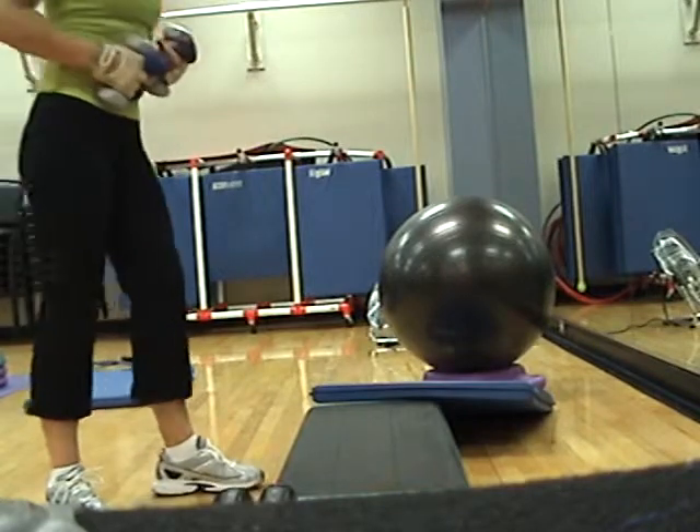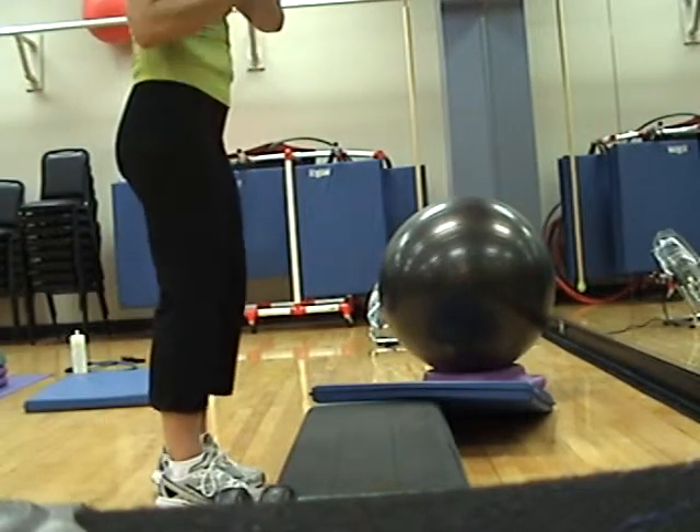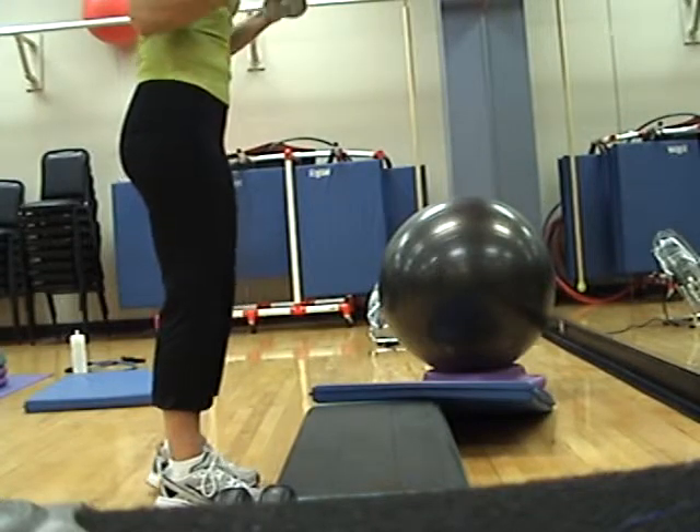Biceps. Ready. Set. Singles. Up. Down. Up. Down.